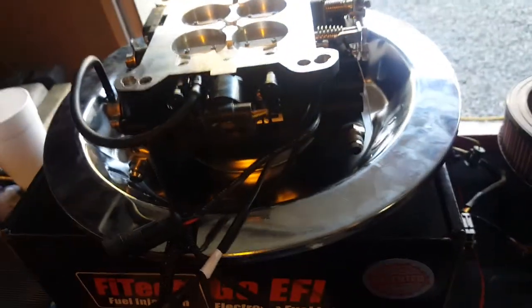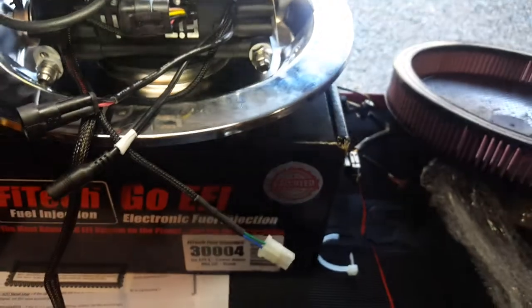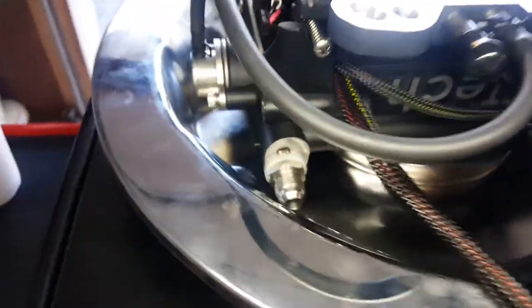One of the questions I see a lot online — people don't know about the clearance. On the drop base. It's a pretty good drop base, and we're not having any clearance issues.